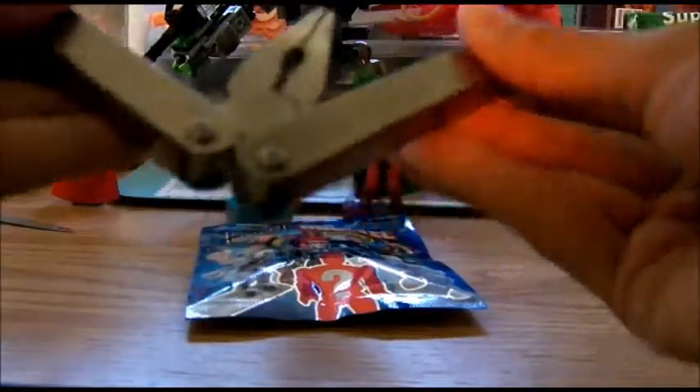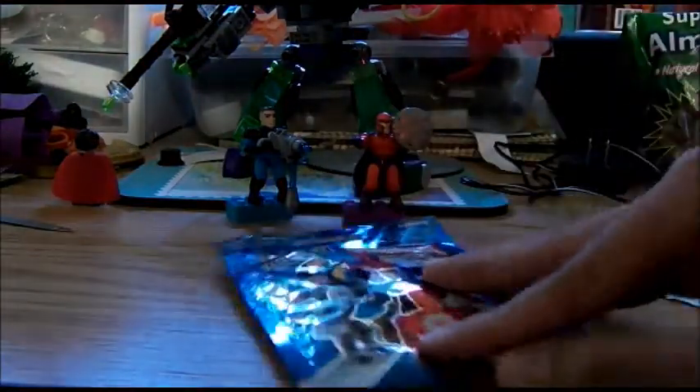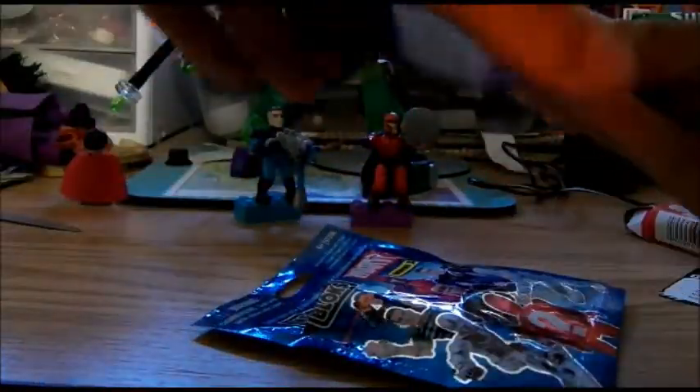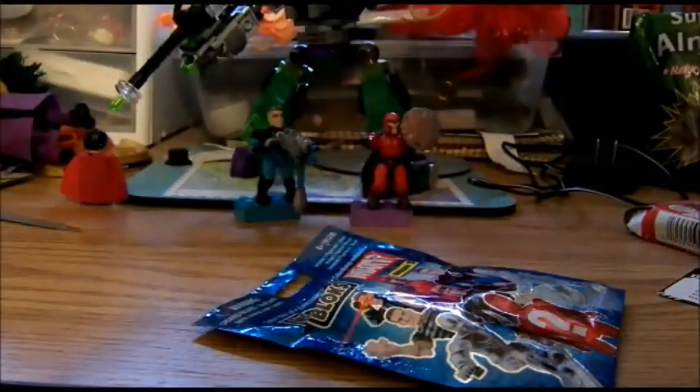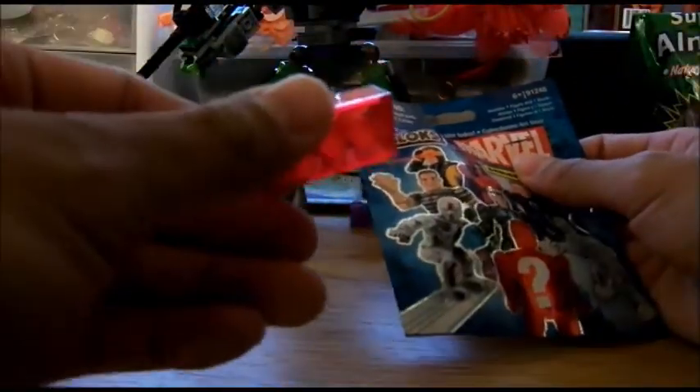Remember, always be careful with your knives, and cut away from you. Don't try to kill yourself. Seriously, last time I'm gonna get interrupted, I hope. Why do they package them so big? Whatever.